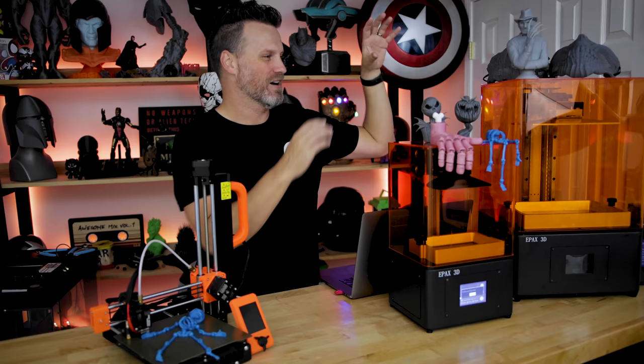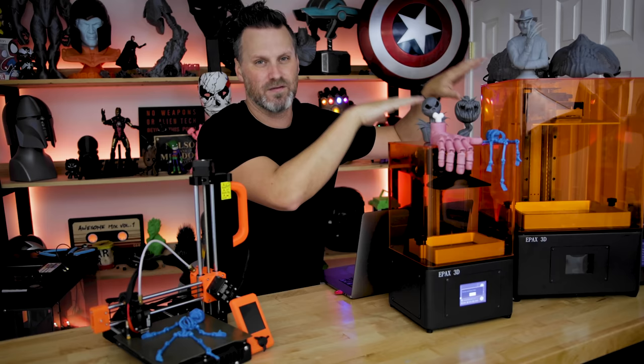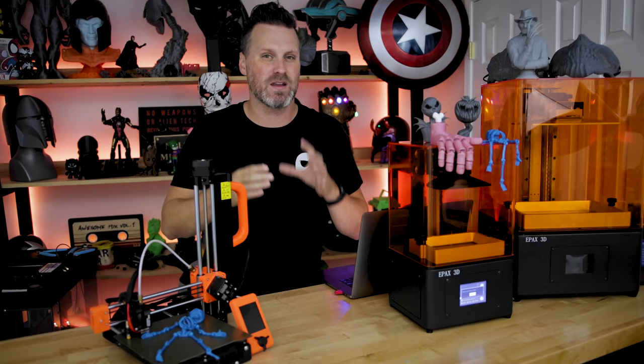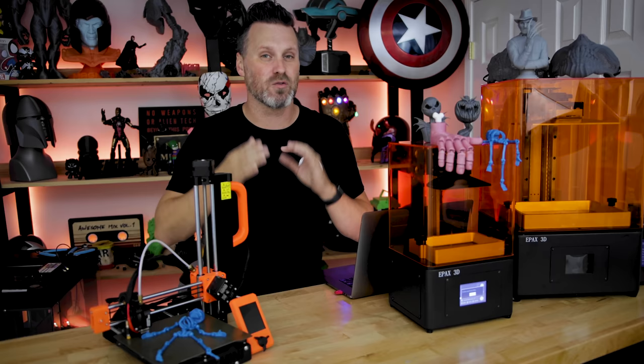I will have dedicated videos on both of these coming very soon — the E10 probably before the end of the week — but I'm really excited to show off some of the prints that I've done with these printers, with the emphasis on being last minute and being able to print these in under 24 hours. In some cases you can crank these out really, really quickly.